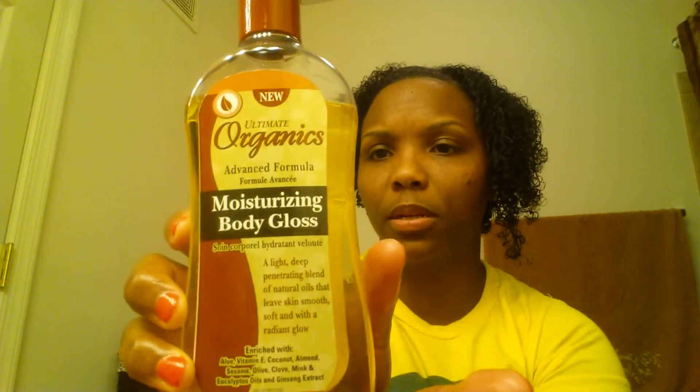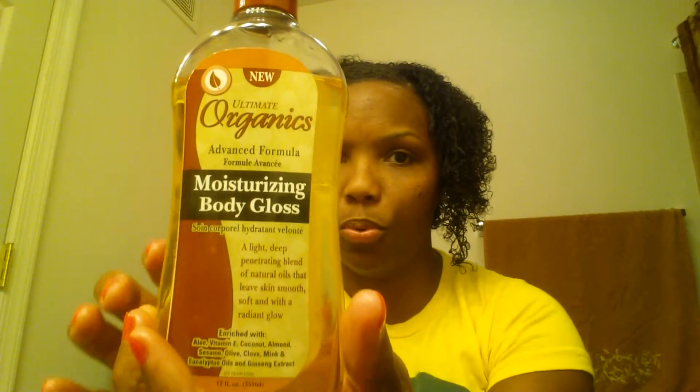So I seal it with this — Organics Ultimate Organic Moisturizing Body Gloss. This works really good! Some of the ingredients in here: aloe, vitamin E, coconut, almond oil, sesame oil, olive oil, clove oil, mink and eucalyptus oils, and ginseng extract. I got it at the local beauty supply. I put a little bit of oil on my hand after I put on my shea butter and then rub it in all over my body.